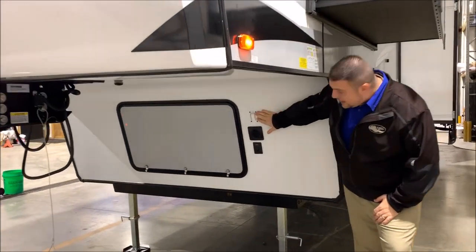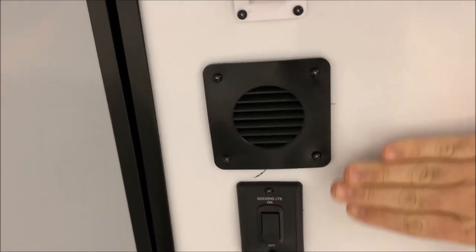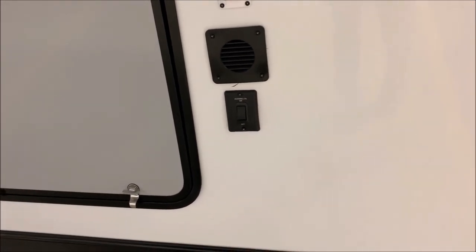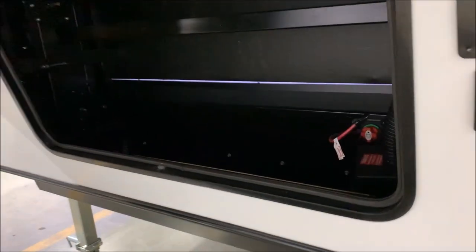Underneath here, the white switch is going to be the toggle switch for the front jacks to run those up and down. This is your battery vent, and the docking lights switch underneath runs the blue lights on the front cap. In the storage compartment up front you have a lot of extra storage, including your battery compartment. The red handle is a 12-volt cutoff switch that will kill all 12-volt power to your battery.